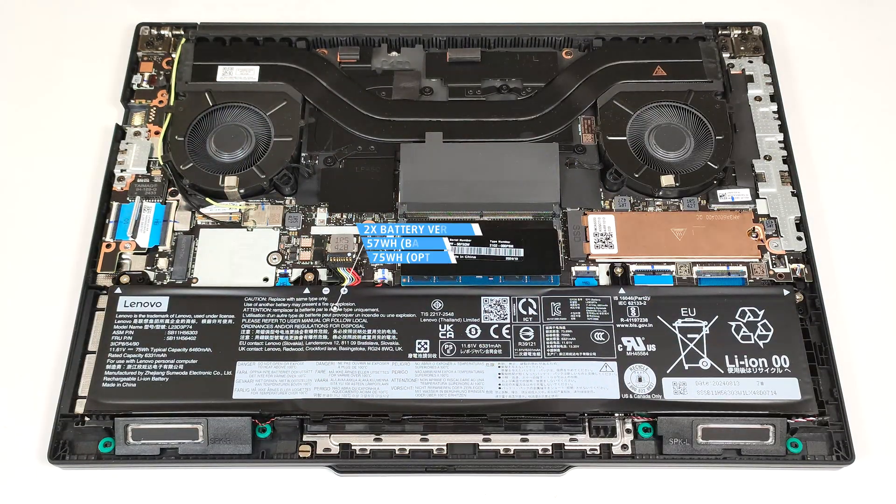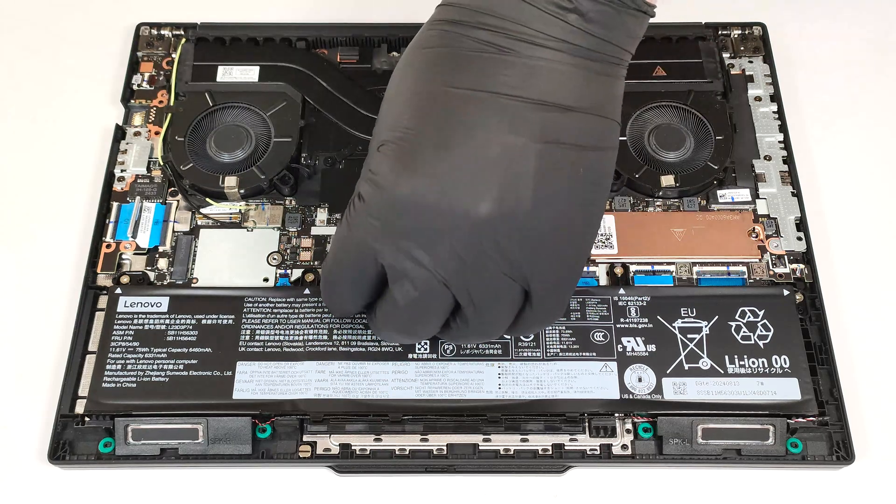The device that we bought has the optional 75-watt-hour battery. The default model has a capacity of 57-watt-hours. Pop the front side of the connector with a lever tool.